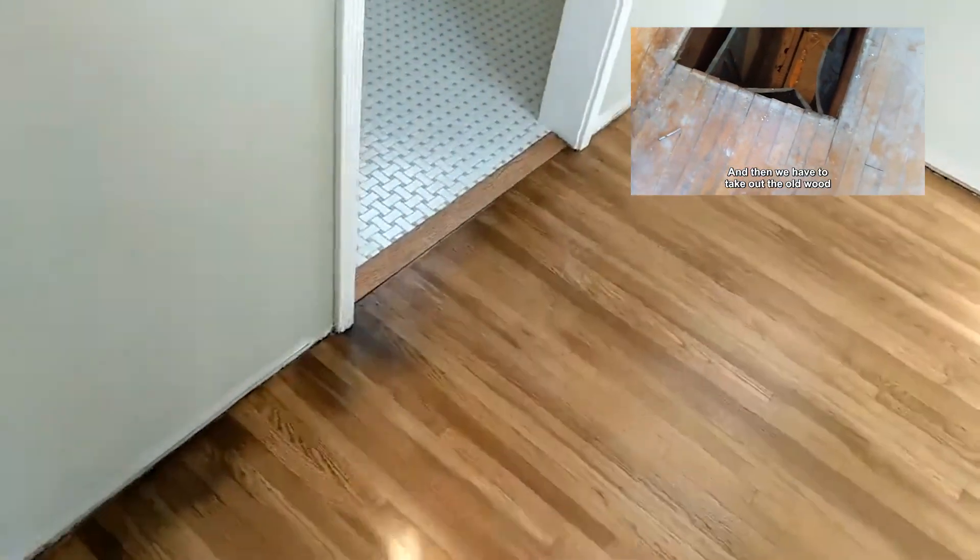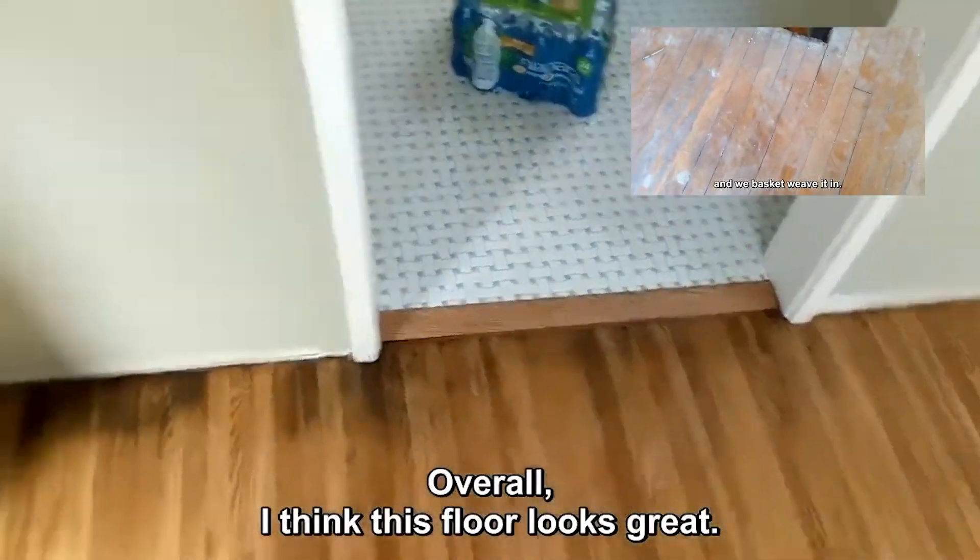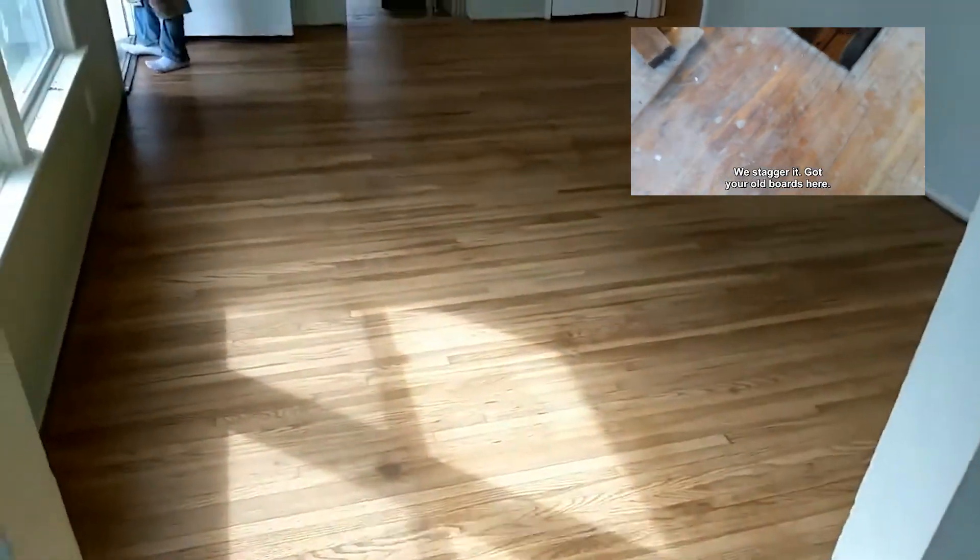Alongside the tile, overall I think this floor looks great - pretty damn good.